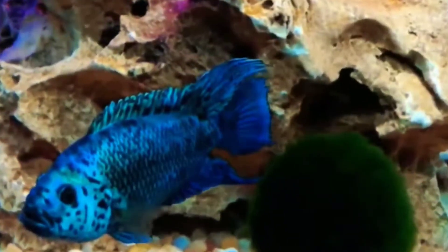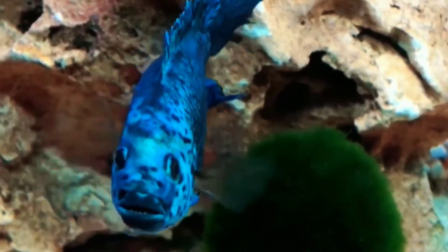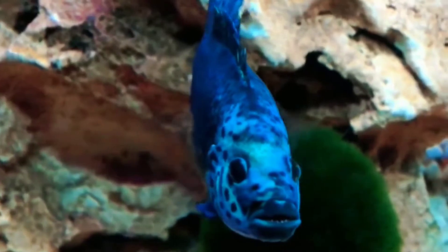The reason why they call it the Electric Blue Jack Dempsey, at least in the research that I've done, is because of its jawline resembling the boxer Jack Dempsey. This fish also never existed in the wild. It is 100% a product of human manipulation through selective breeding.